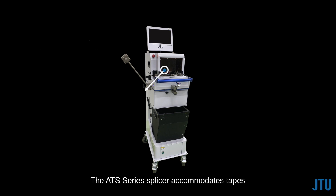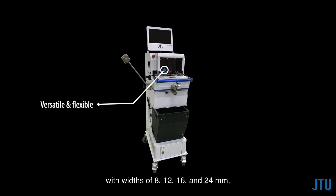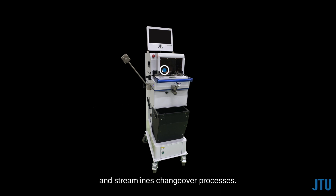The ATS series splicer accommodates tapes with widths of 8, 12, 16, and 24 millimeters, providing versatility for different production needs. Switching between tape widths is effortless, with a simple one-click adjustment in the software. This automatic width adjustment feature enhances flexibility and streamlines changeover processes.